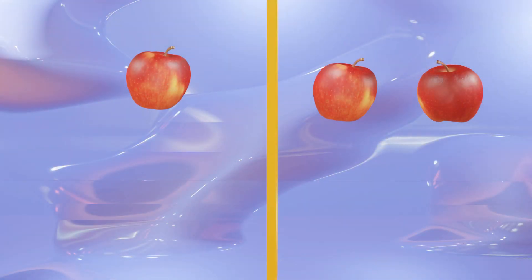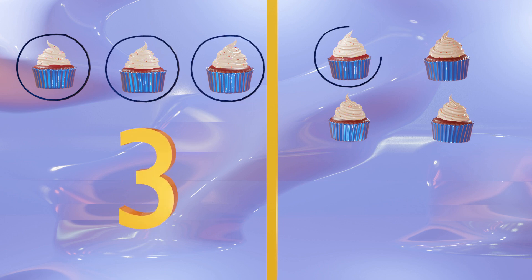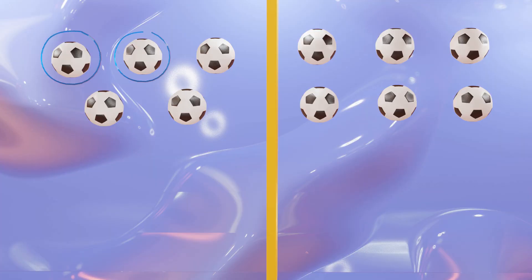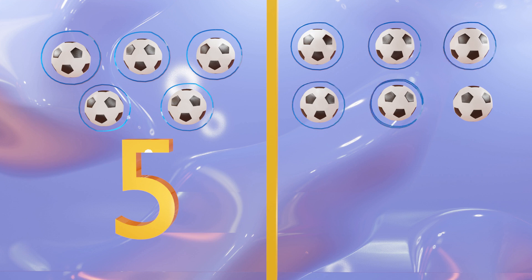Let's go ahead and practice some more counting. One. One, two. One, two, three. One, two, three, and four. One, two, three, four, five. One, two, three, four, five, and six.